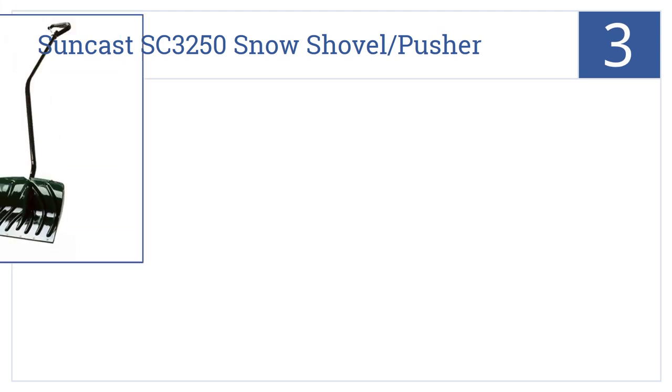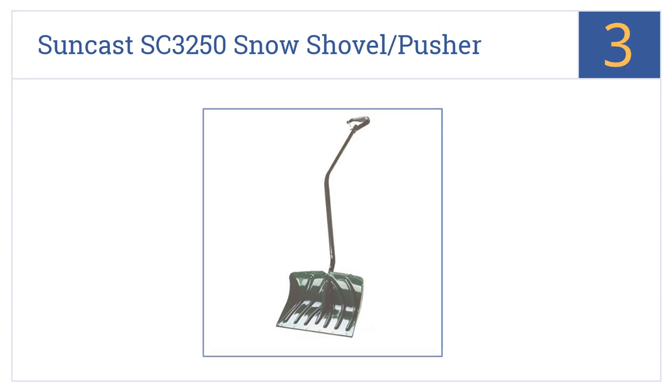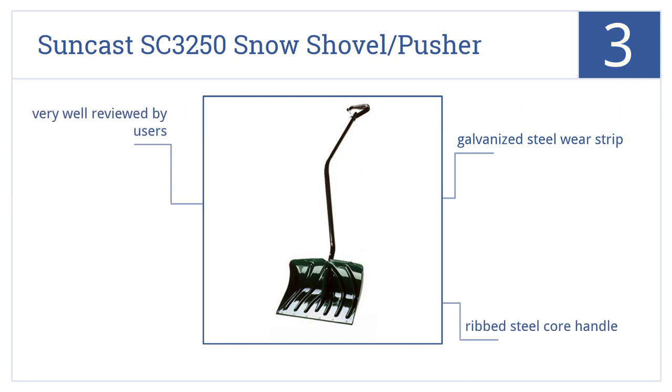Nearing the top of our list at number 3, the Suncast SC-3250 Snow Shovel Pusher Combo has a deep bend in its ergonomically designed handle that ensures maximum leverage and force behind each scoop. It comes with a galvanized steel wear strip and a ribbed steel core handle. It's very well reviewed by users.